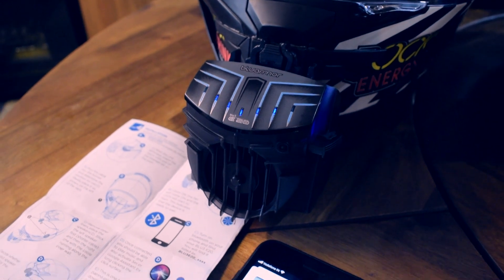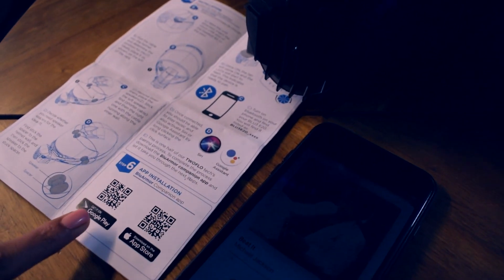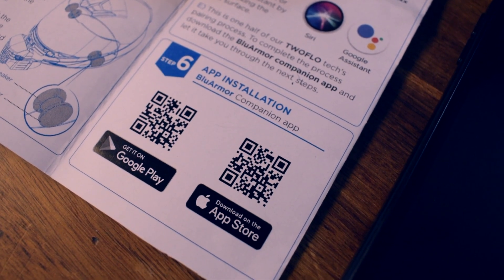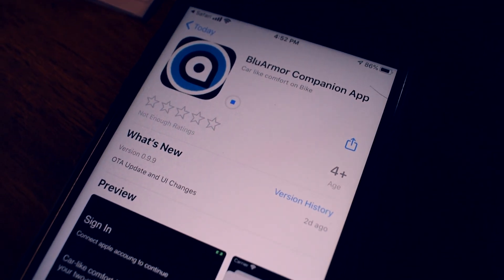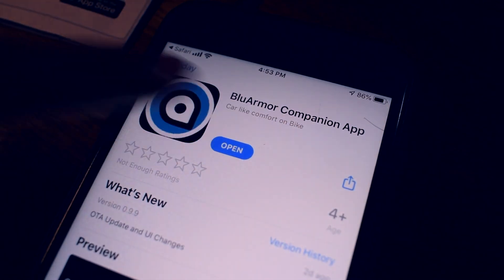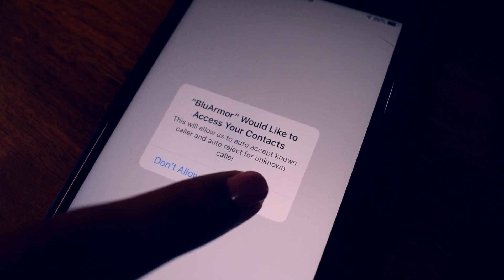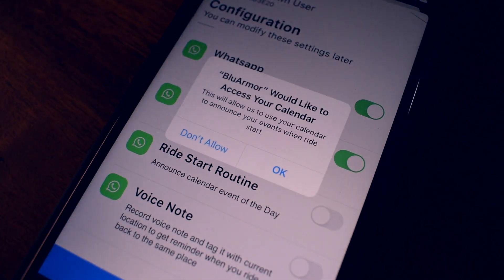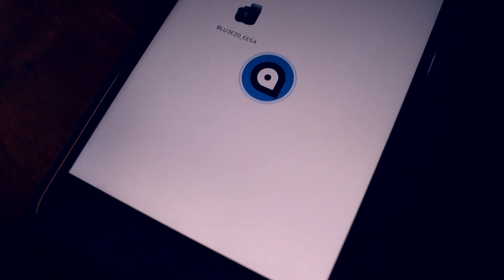Now that you have completed the pairing process, the last and final step is to download the BlueArmor companion app to take you through the final steps. You can get it on Google Play and also on the Apple App Store. Thank you.